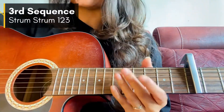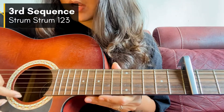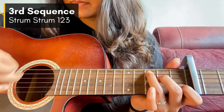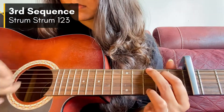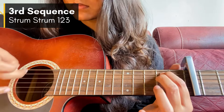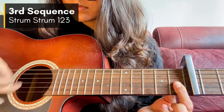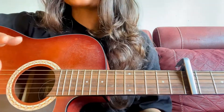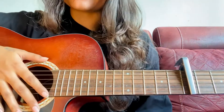That is the second sequence. The third sequence is: strum, strum, 1, 2, 3. I'll play that with the chords now. That is the third sequence. Now I'll try to play the overall fingerpicking pattern.